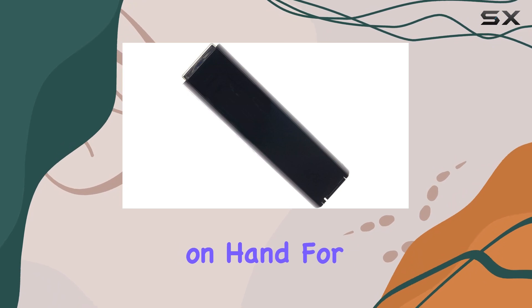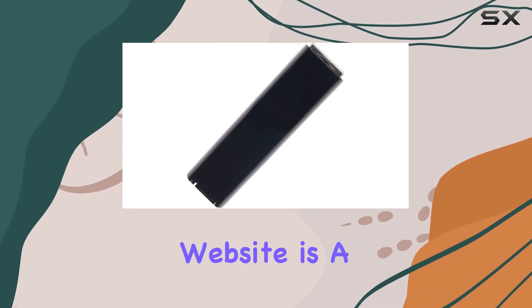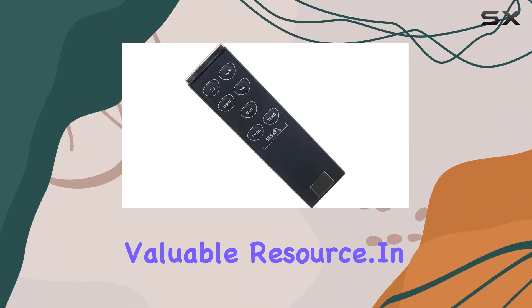It's worth noting that batteries are not included, so make sure to have those on hand. For detailed operation instructions, the manufacturer's website is a valuable resource.